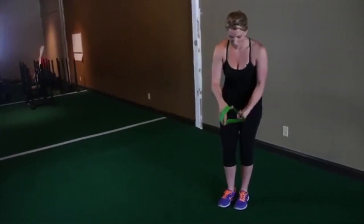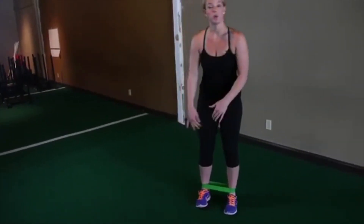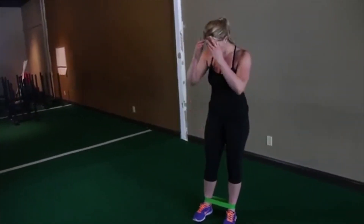You can go ahead and put the band around your ankles, or you can put it underneath your knees right here, or you can put one at each place. I tend to prefer around the ankles.